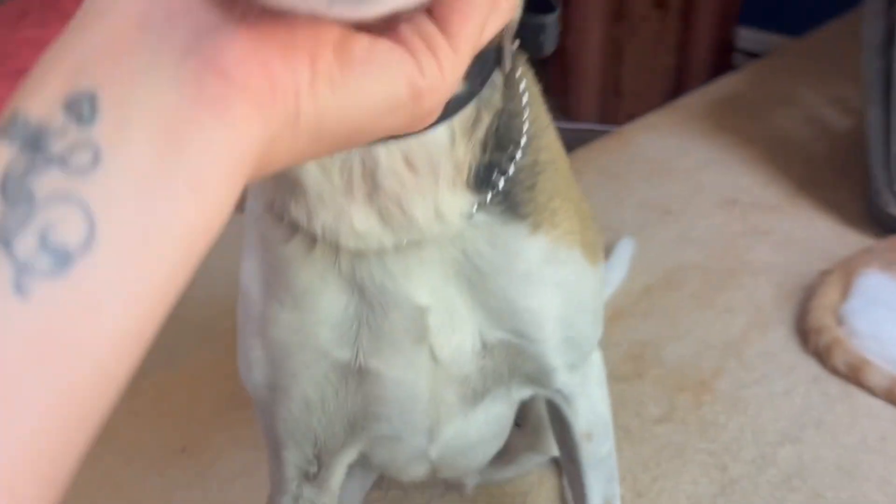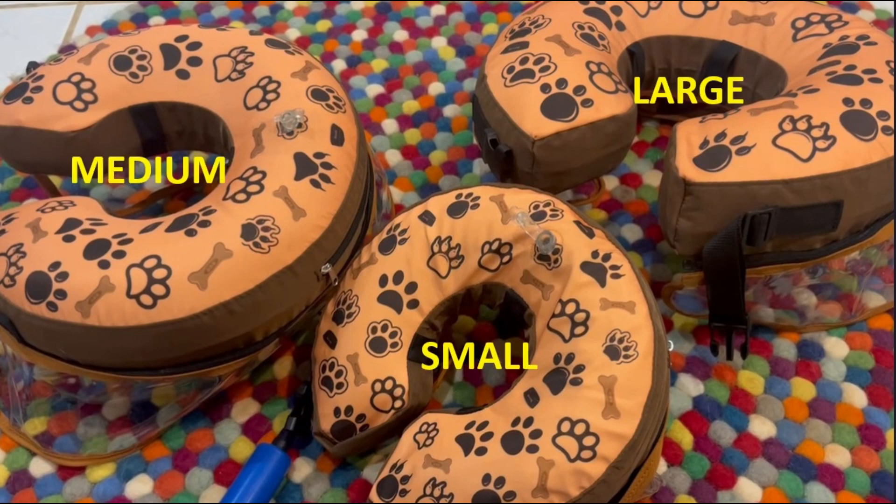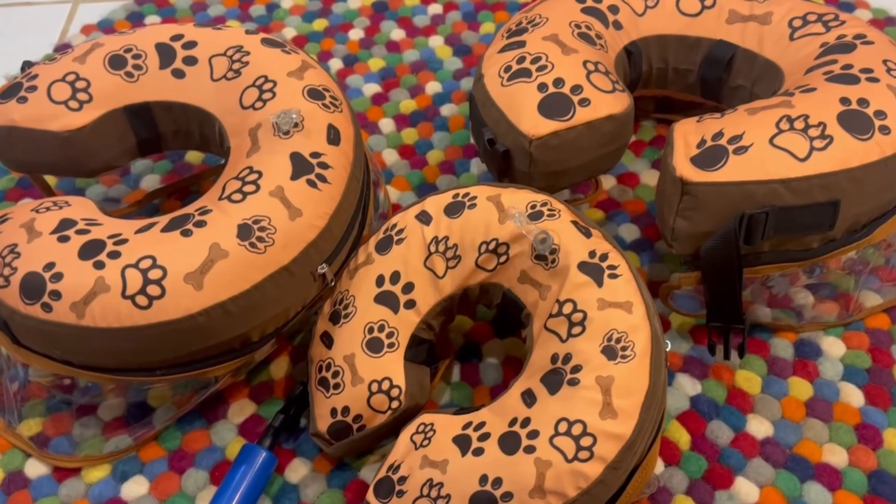I know that this is going to be something inevitable for my other dogs at some point, so I bought three sizes of the inflatable donut collar — but these ones are a little bit different than the ones I've seen. I have them labeled so you can see the sizes I got, and I'm going to attach the link in the description so you can see the other sizes they have plus the measurements.